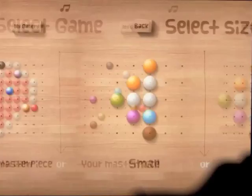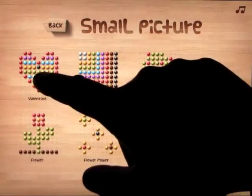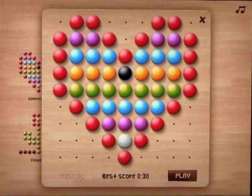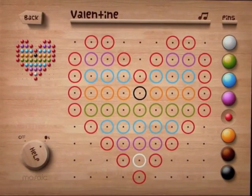Let's go back out and come back in on the heart again. Another way to do this is to turn the help on. So now you've got the help on, you've got an outline of the shape — the mosaic that you're trying to create — and it shows you what colored dots go in what places.